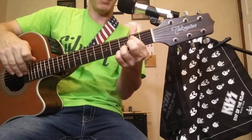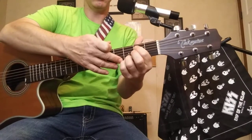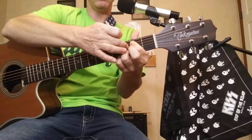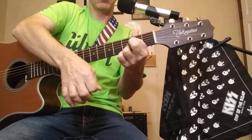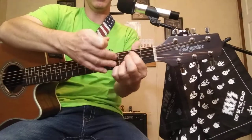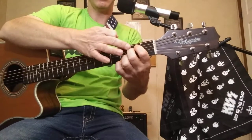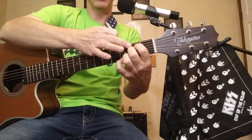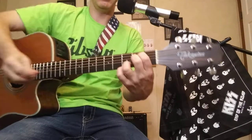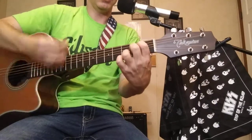E minor 7 — these two fingers are locked like always down here in the third fret on the bottom two strings. This finger goes up and covers your A and your D string. You strum all six. If you can't use one finger to cover both strings and get them to ring out, then take your second finger, move your first finger over, and put that on your A and D string in the second fret, with these two locked in the bottom. That's your E minor 7, all six strings.